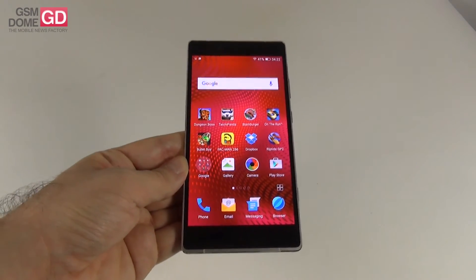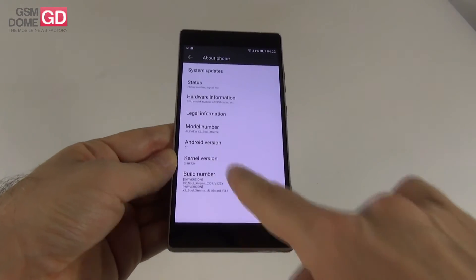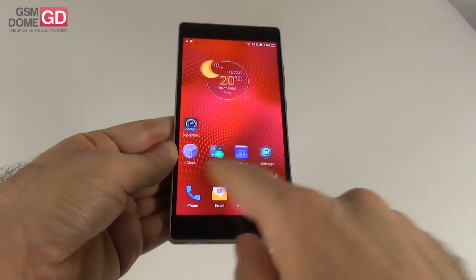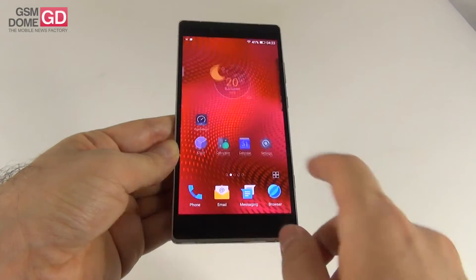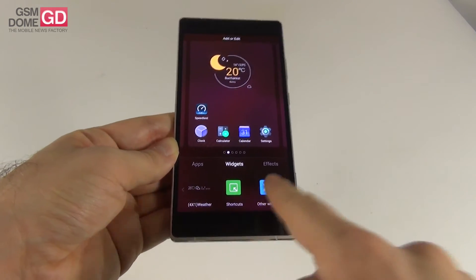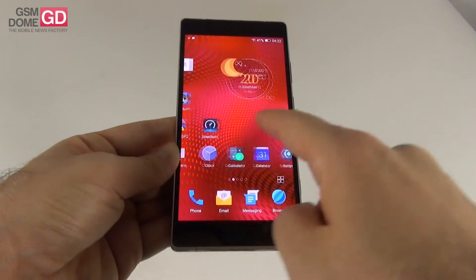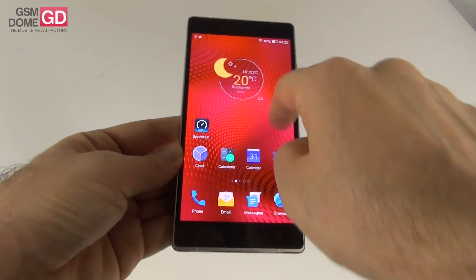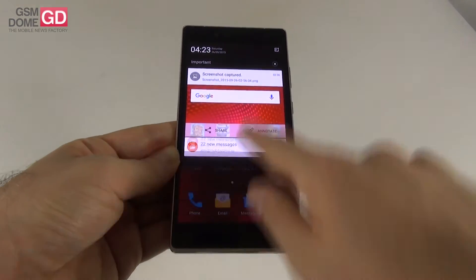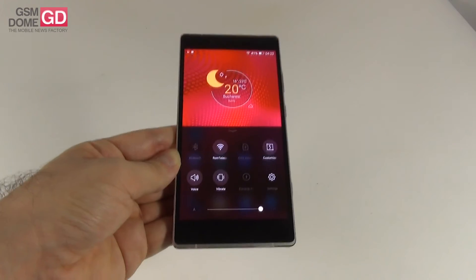The device runs Android 5.1 Lollipop with a few customizations. In a big portion it's stock — stock icons everywhere. Keeping the screen pressed shows apps, widgets (some very good-looking), and screen effects. One favorite widget includes weather and date with a cute 3D-like motion when moved. Swiping down shows notifications and swiping up shows quick settings — they are not unified, which is an Allview customization.